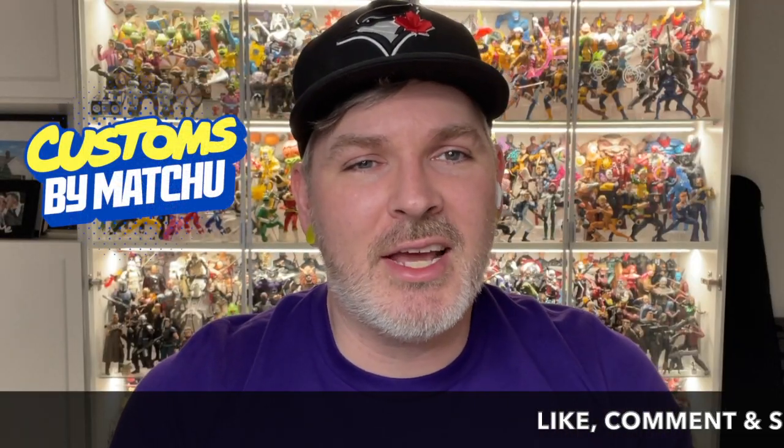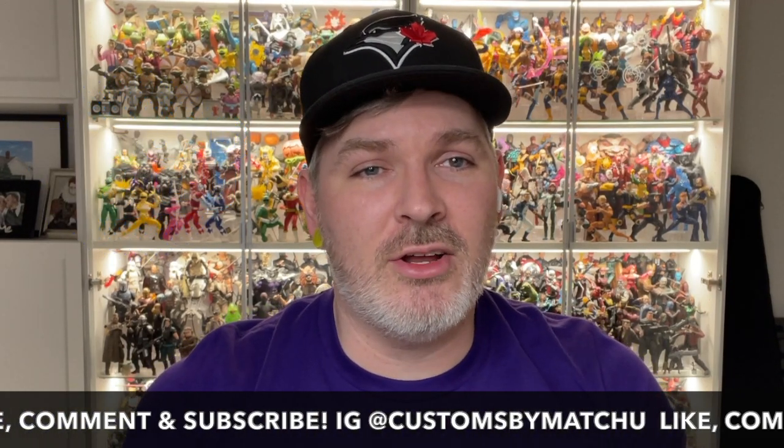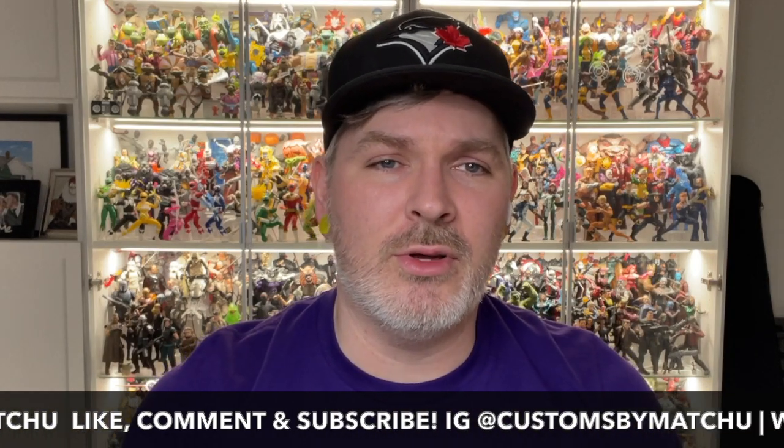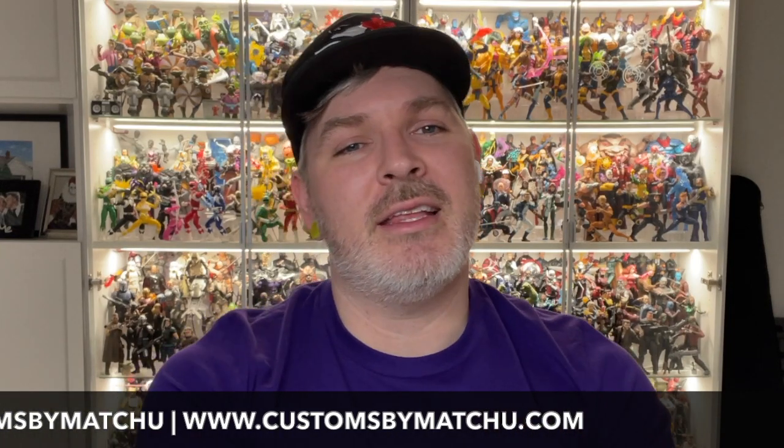Thanks for stopping by and checking out the video. If you like what you saw, please consider subscribing to the channel and dropping us a like. If you have any questions or comments about Drywall, you can leave them below and I will get back to you as soon as I can. Don't forget to hit that bell to be notified anytime I go live or post new videos, and up next we'll be taking a look at one of my final figures of 2021. Stick around.